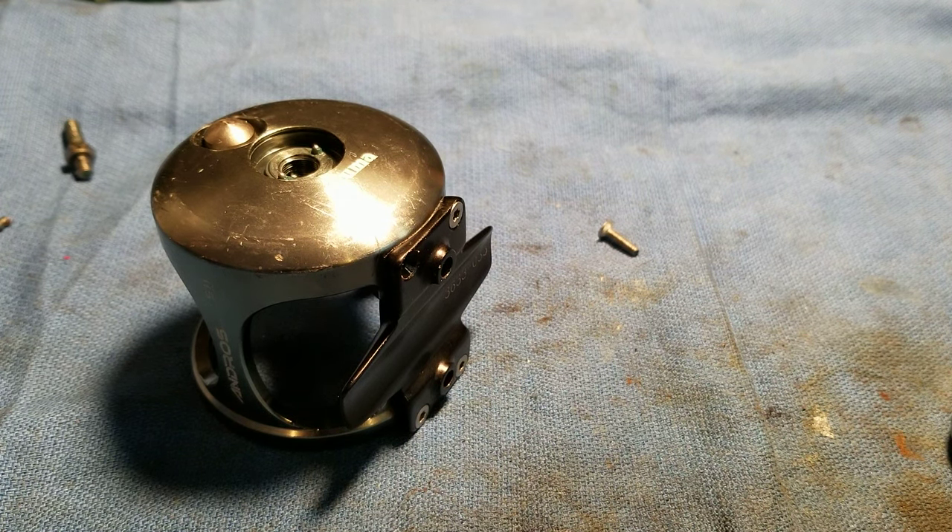Okuma makes a great little reel called an Andros, and like everything else we like to tear them apart and go through and grease everything.